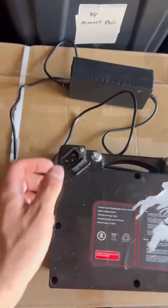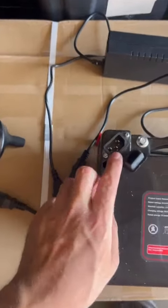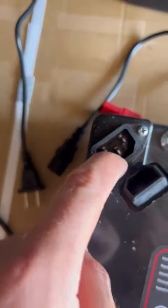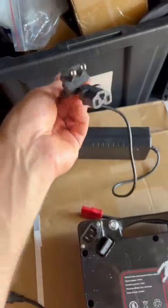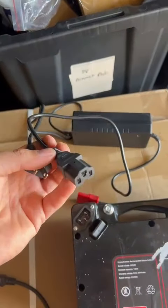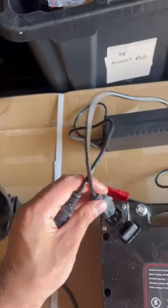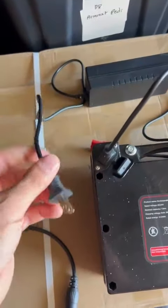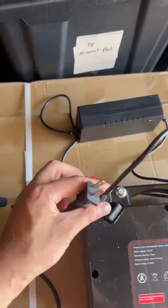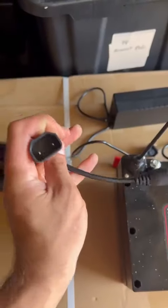This is your wheelchair's battery and this is the port. If you receive a charger like this one, it goes here to charge the battery directly — you can plug it in like this.